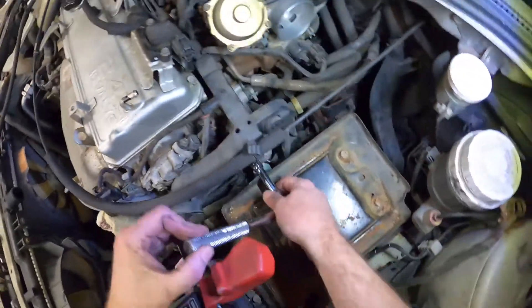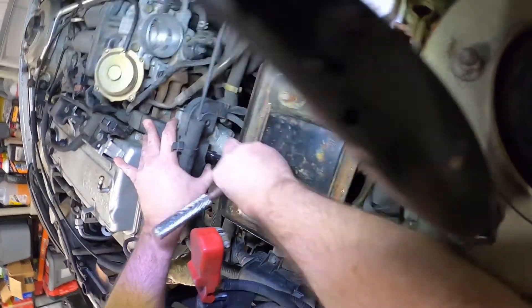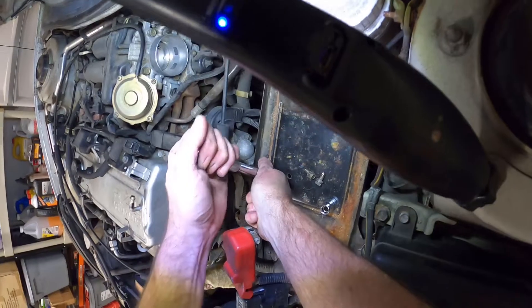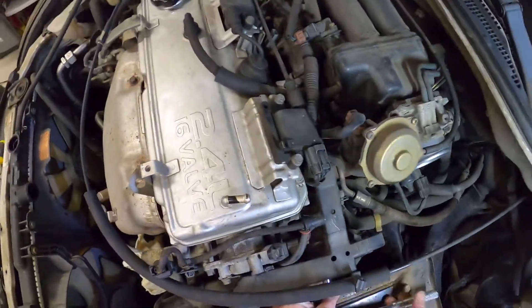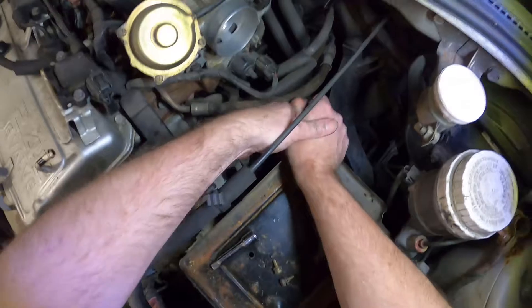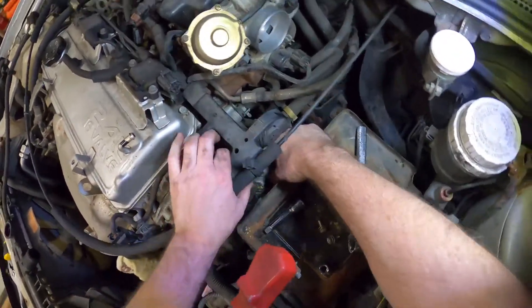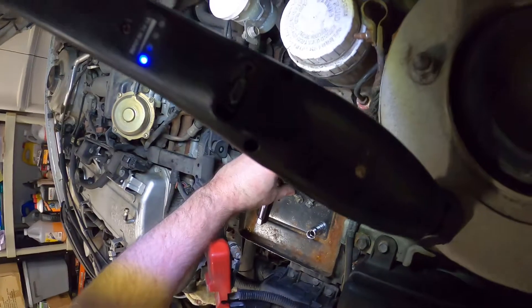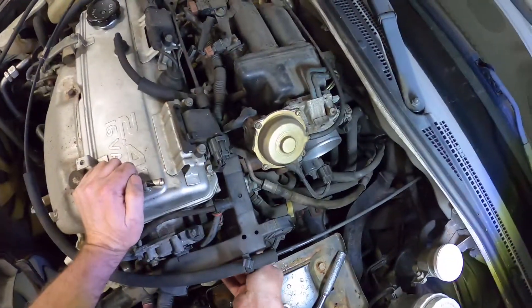Rather than fight that while it's on the car, why don't we take the thermostat housing off — we have a new thermostat. Trying to go gentle on this. You might want to clean that throttle body — it doesn't look bad but it's probably been a long time. I have to look back at my video to see when I cleaned it.